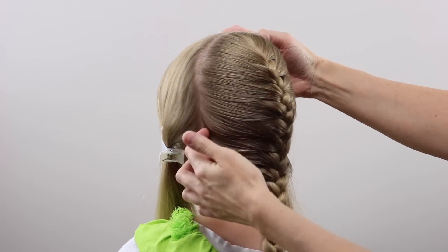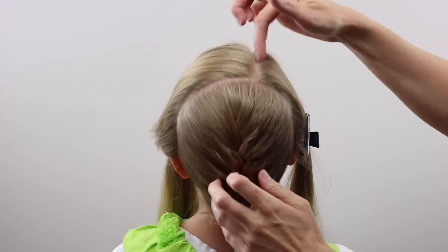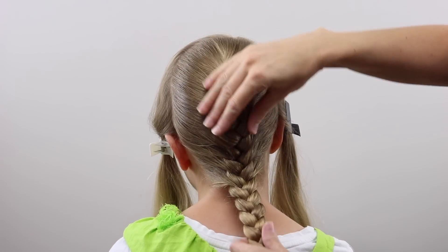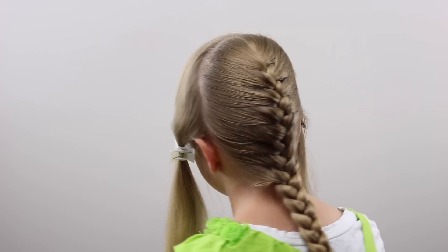For today's hairstyle, you're going to be parting the hair from the left to the right ear across the crown. Then I've created an off-center part on the right, and with all the hair in the back I just made a regular French braid and secured the end with an elastic. Then over here on the left side I prepped her hair.